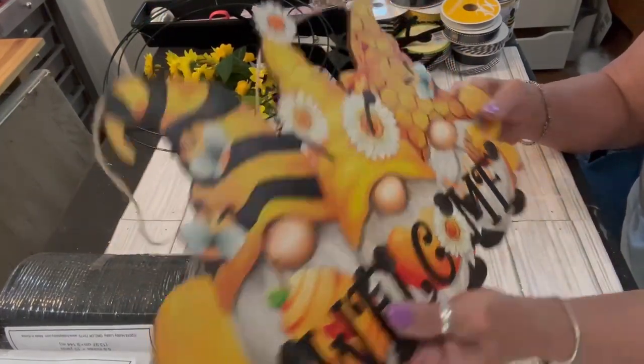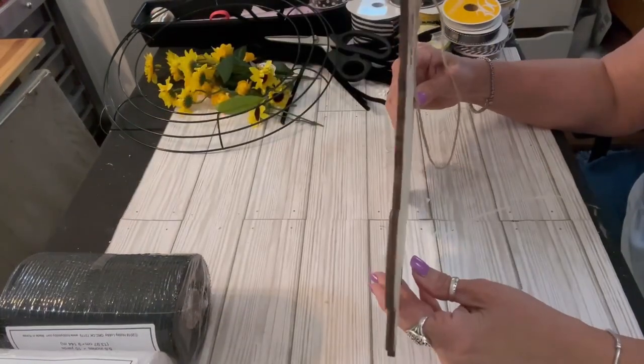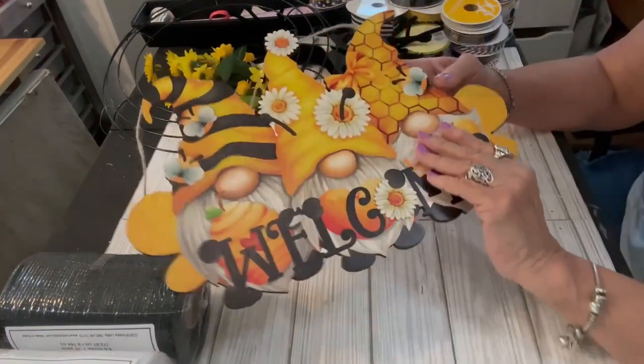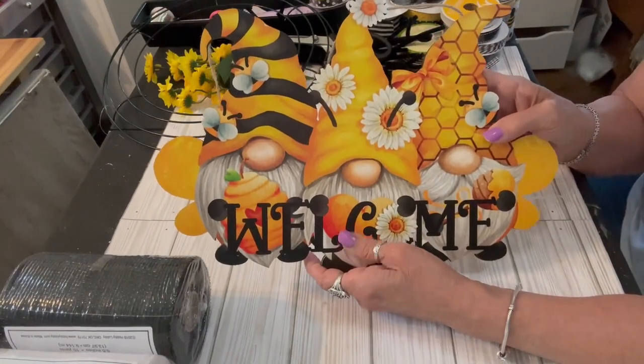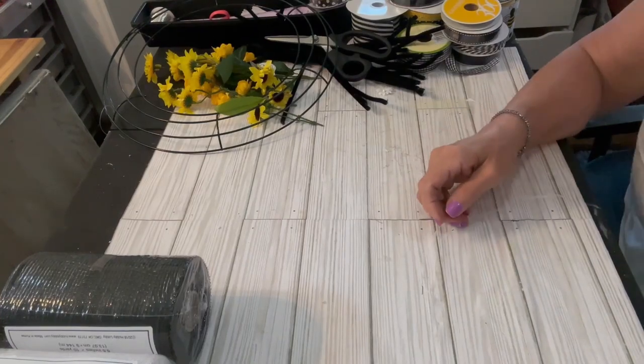I purchased this gnome welcome sign, which is of a bee theme, on Amazon. I will put the information for that sign in the description box. Very cute for the center of that wreath.